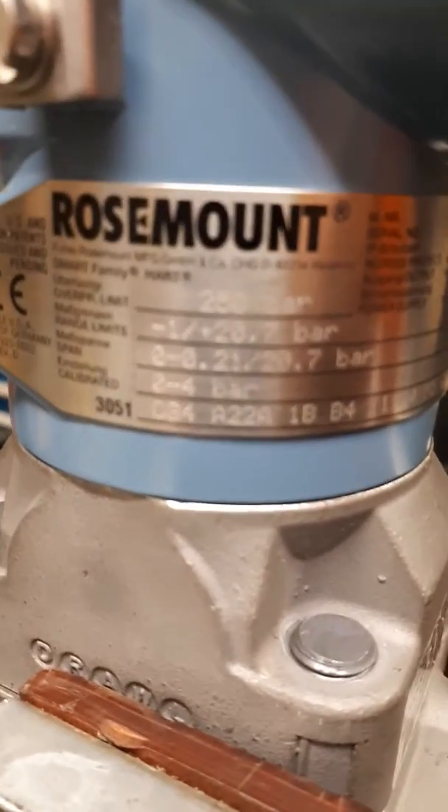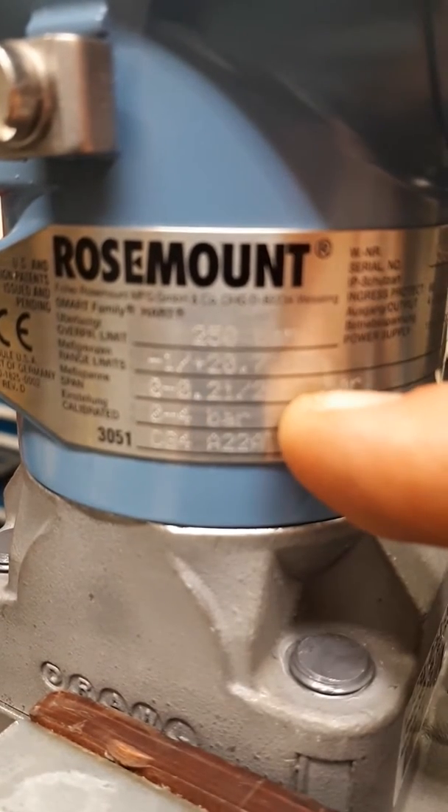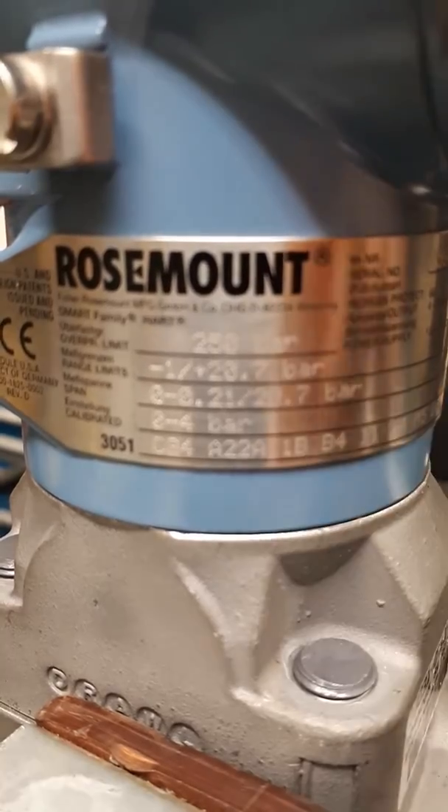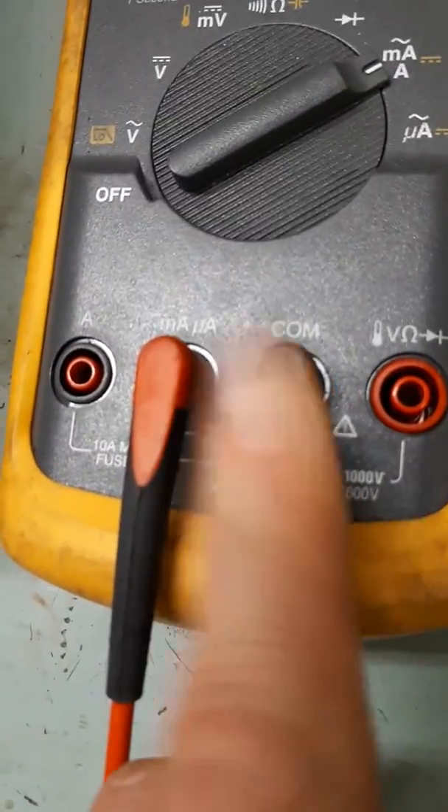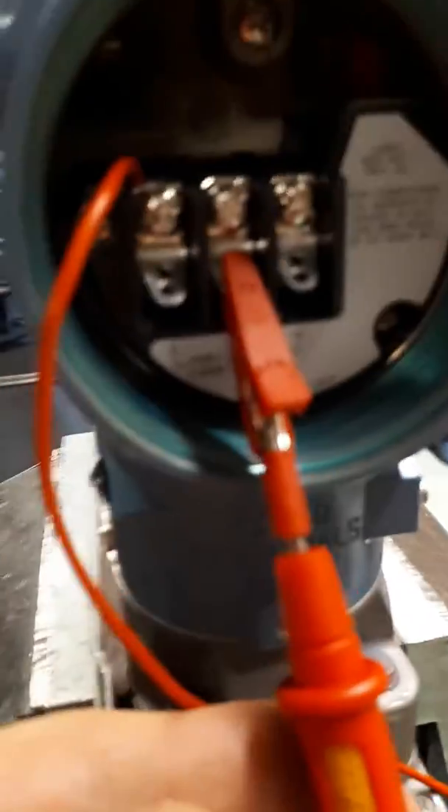We need to confirm on the body of the transmitter the range we are looking to test. Here we can see zero to four bar. This is the power supply. The positive of the power supply is connected directly to the positive on the transmitter. The negative of the power supply is connected through the multimeter so we can read the electrical signal, with one leg of the multimeter connected to the wire from the power supply and the other side completing the loop.